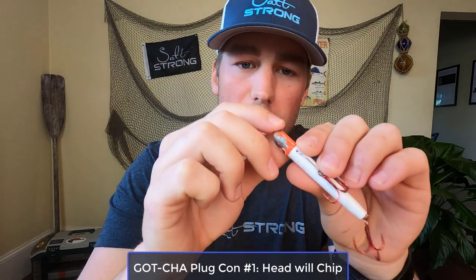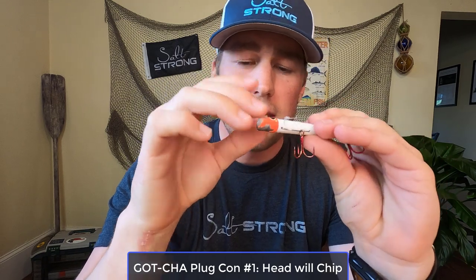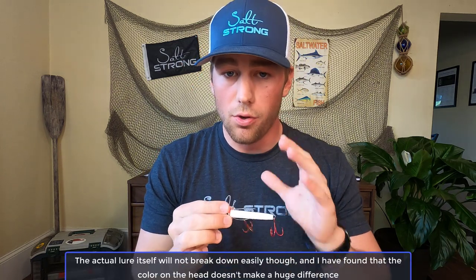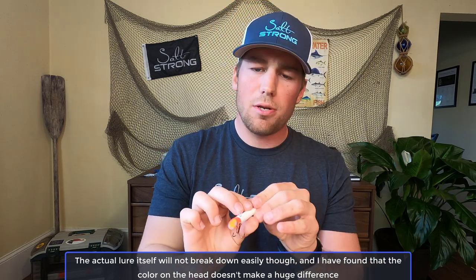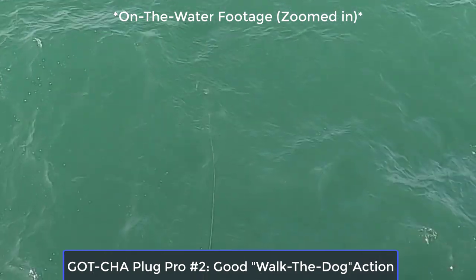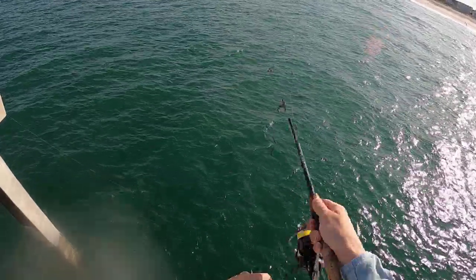That is one of the cons — the head will chip more than the rest of the body. If you're somebody that really believes the color of the head or the paint itself makes a huge difference, it does chip, so that is a con. The body itself and the lure structure does not break down very easily, so you can continue to use it. It surprisingly has a really great darting head action when you jerk it through the water.